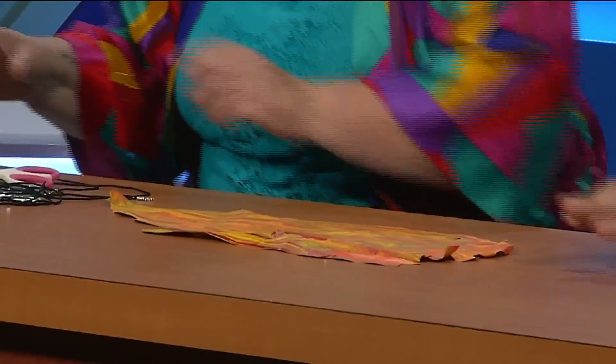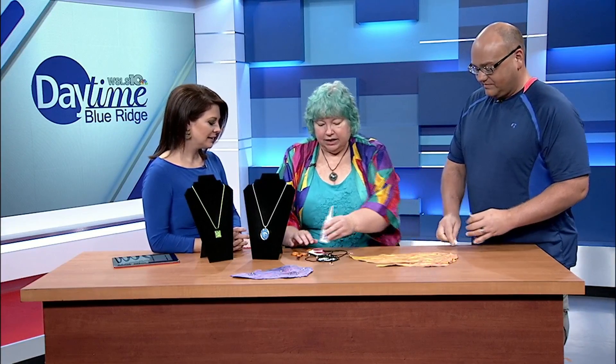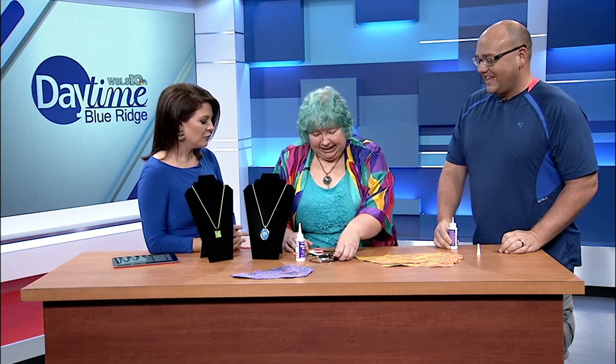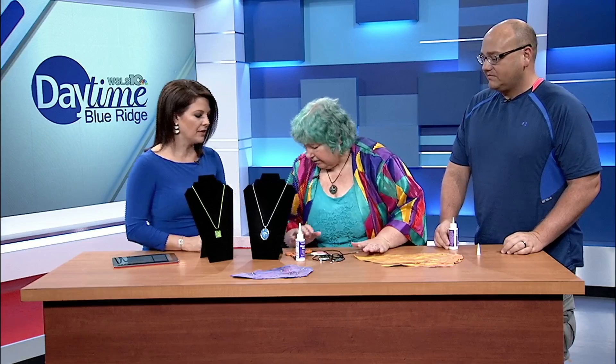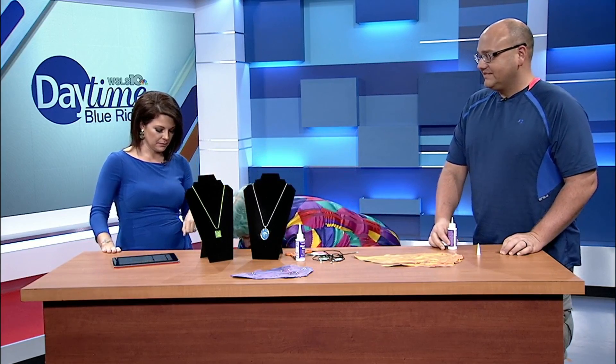Trinity is going to help me today. I'm doing a show with Trinity on Saturday in Meadows of Dan, and I thought she should know what it takes to make these things. So you have all your craft materials — obviously the pieces of paint — and we're going to get our crafts out of the box.